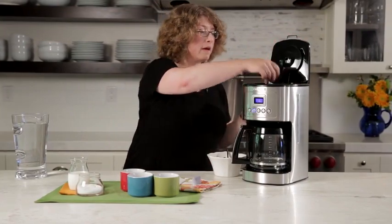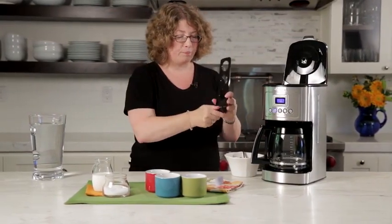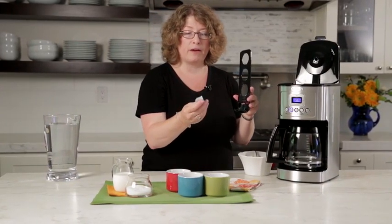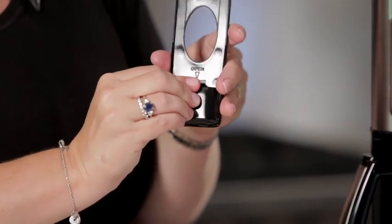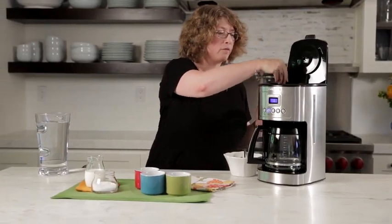But first let's look at the inside of the coffee maker. Here in the back is your filter holder — you just pop that open, and this is the charcoal water filter that comes with your coffee maker. I already prepared it to be used; it was soaked and rinsed, which you need to do. Just follow the instructions in your manual to take care of that before you use it, and you just slip that right in the back.